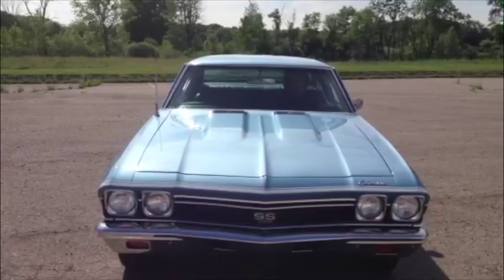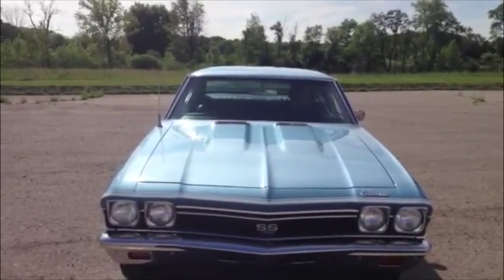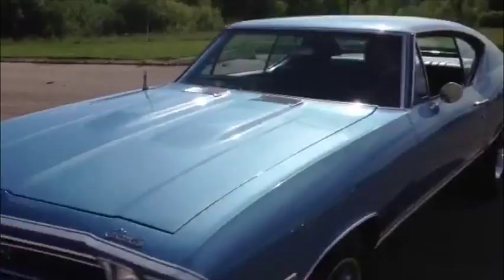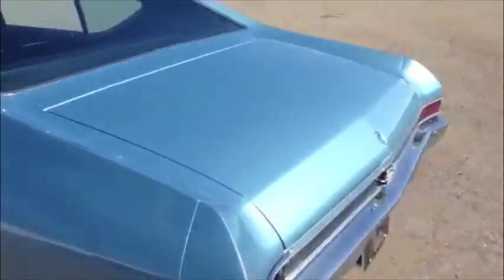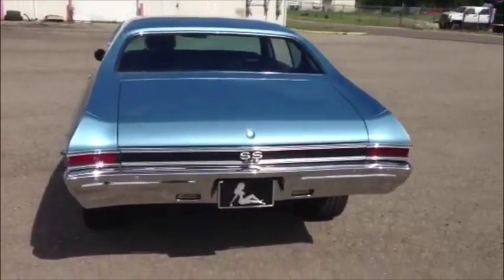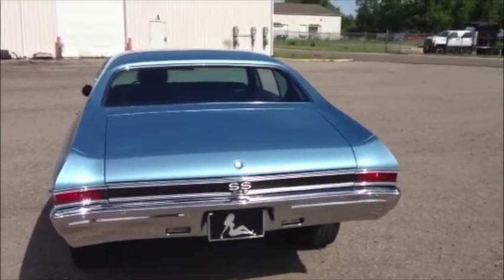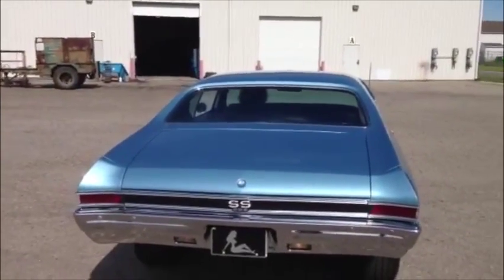Mikey, hit the signals too. I'll walk around and show off the brake lights and the signals back there. Go ahead, hit the brake lights. Got signals left and right.